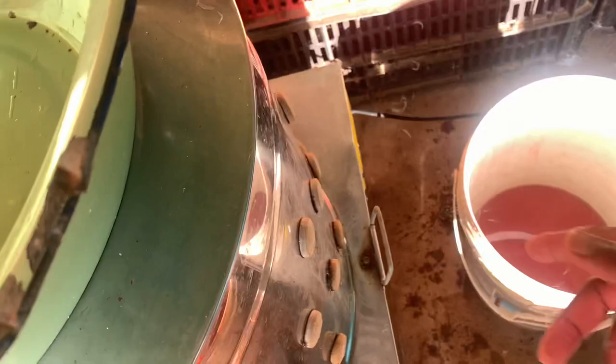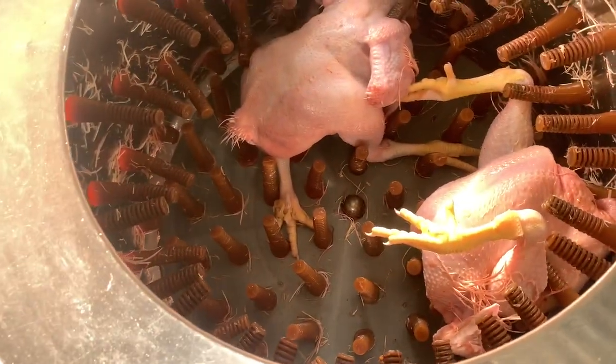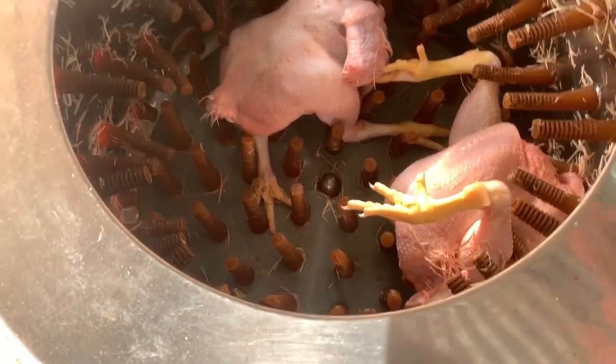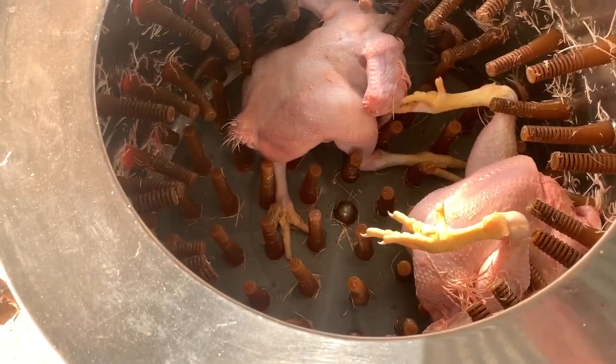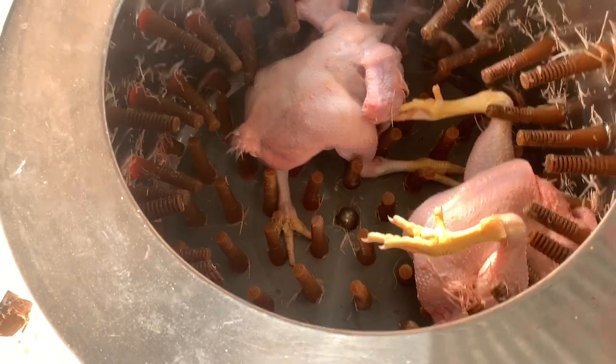Then I plug my machine and run it — and we are done. Look how clean they are. For the few feathers remaining we're just going to use our hands to remove them. You don't want to overdo it in the machine because that's when the skin breaks.